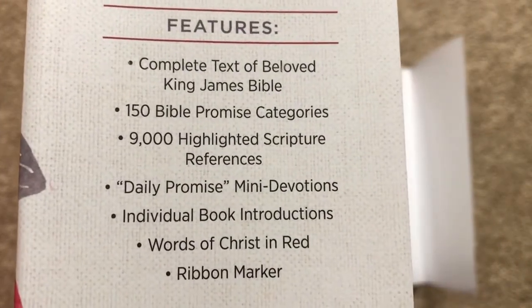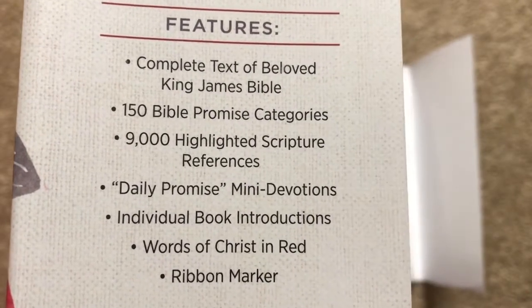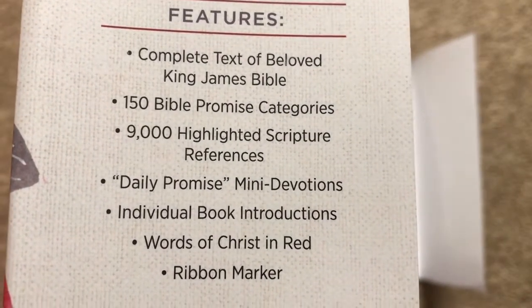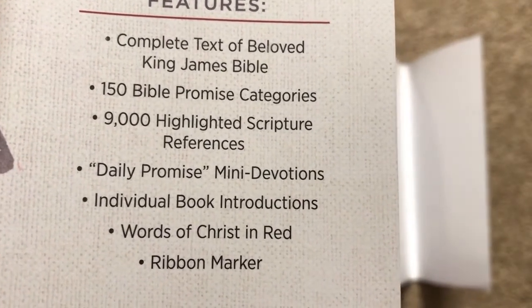Here are some of the features: 150 Bible Promise categories, 9,000 highlighted scripture references, Daily Promise mini-devotions, individual book introductions, Words of Christ in Red, and a ribbon marker.